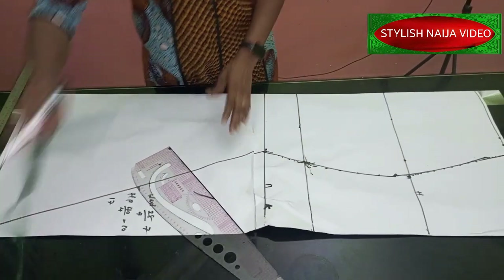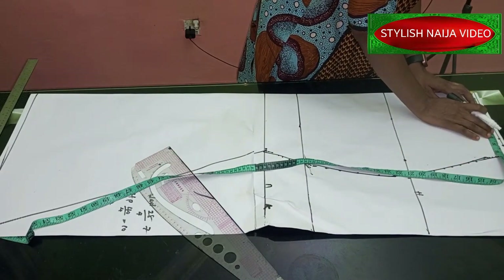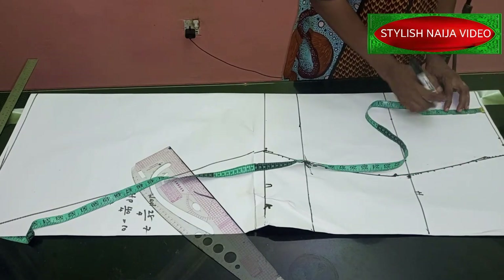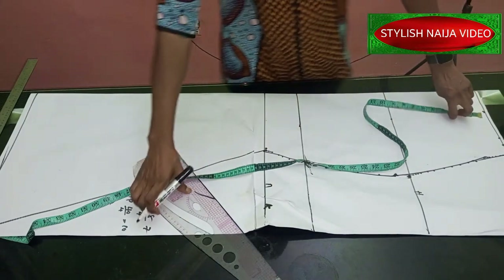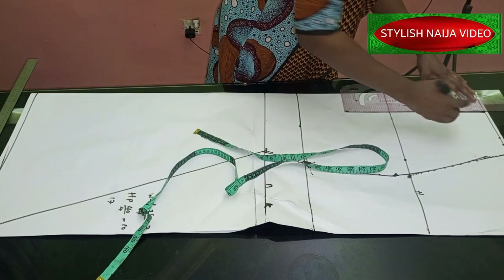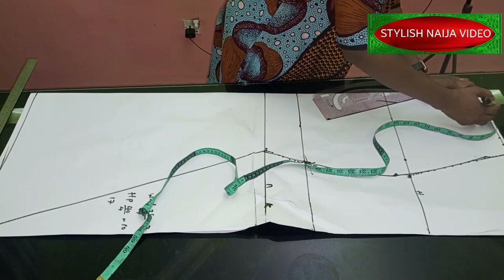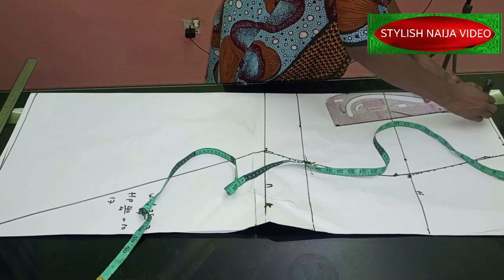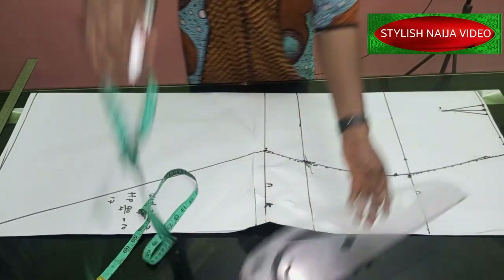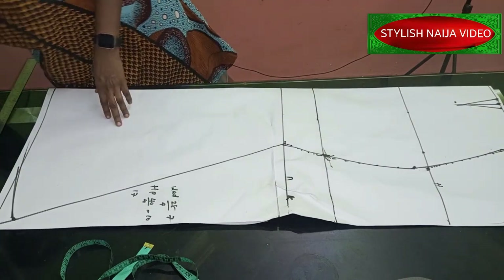The next thing I'll add is my dart. I'll use my waist measurement of seven, mark 3.5, take it down to about 4.5, and take out half an inch from both sides — that half inch on each side makes the one inch we allowed. Then I'll just blend this into the waist. You can see how easy this is looking. Now I'm going to cut it out and let's see how the shape of our skirt looks.